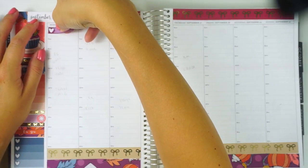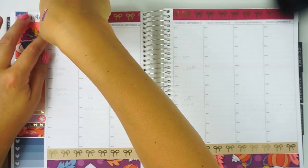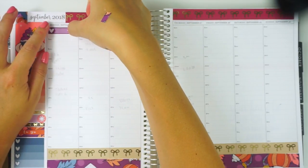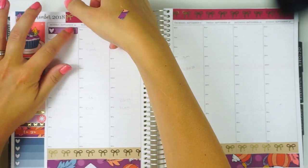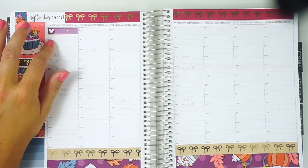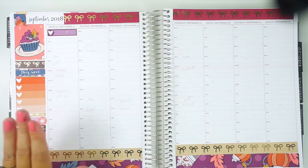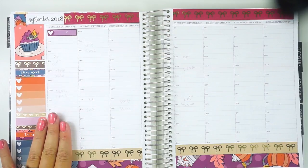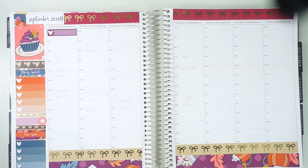So on Monday, our nanny is working, so I'm going to put in this little thing to mark her hours. That's obviously before she gets here. And then I have training this day, and I have a ton of meetings — Monday is going to be killer.